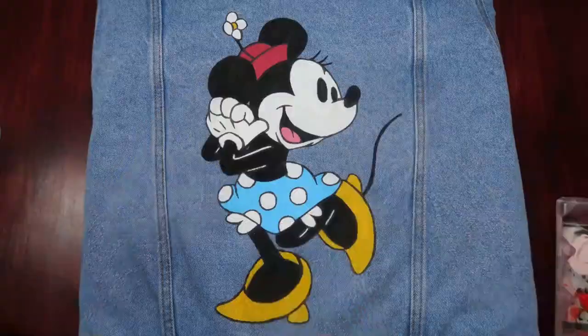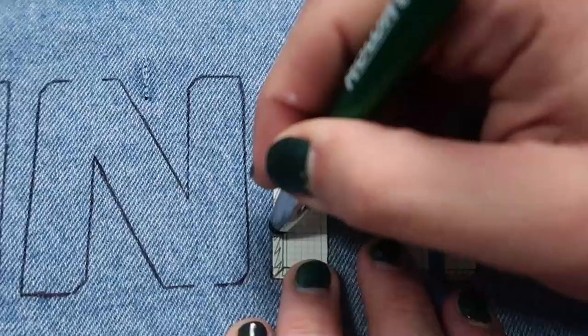Minnie had a white face and I forgot to match it to Mickey's, so I just had to go over it again and then redo some outlines.